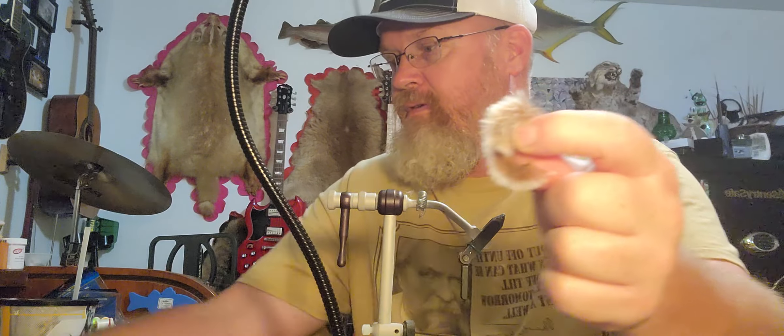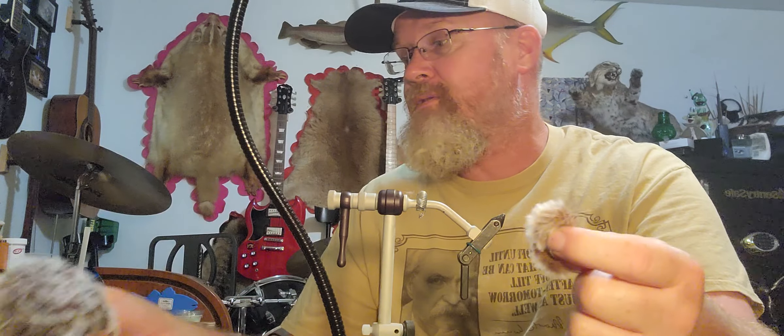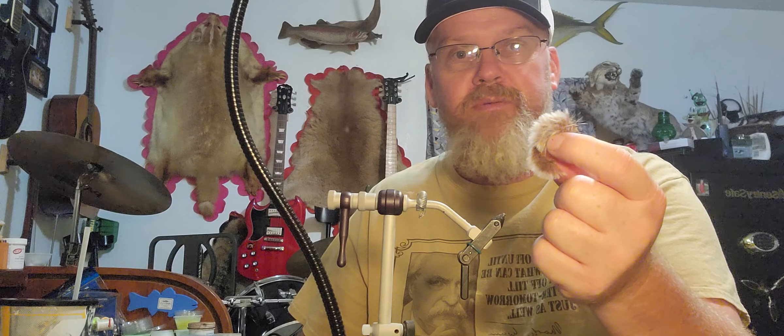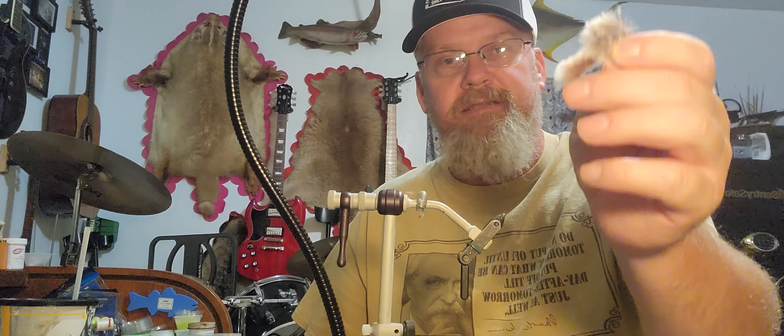I took it out on my pond just to see how effective it would be and the bass really liked it. I didn't have very many casts where I didn't get a hit. My bass are pretty finicky — they don't just hit on everything I throw at them — and they were fine with this fly. It's pretty durable too; I didn't have a lot of problems with it getting torn up.